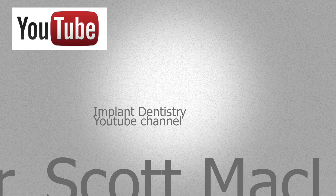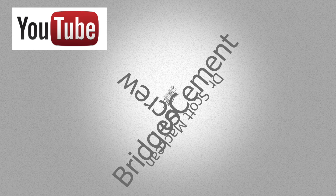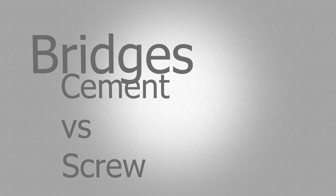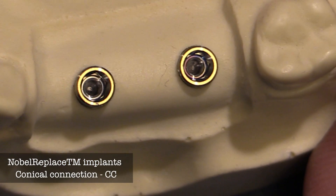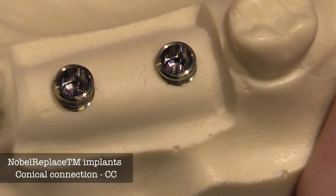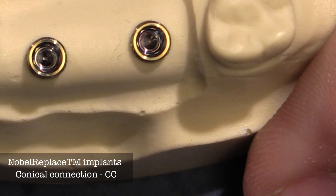This is Dr. Scott McLean and this is a YouTube video called implant dentistry. Today we'll be discussing the various methods to make an implant supported bridge. During this demonstration we'll be discussing the conical connection — using two implants makes it a bit more tricky, but it's important to know the different ways you can connect these two implants together.